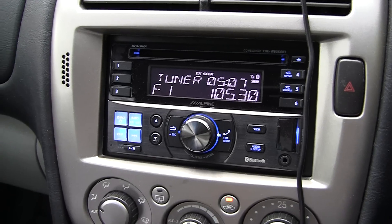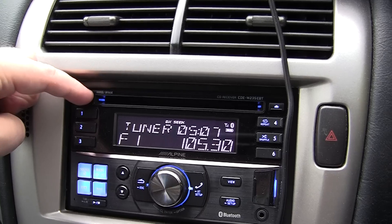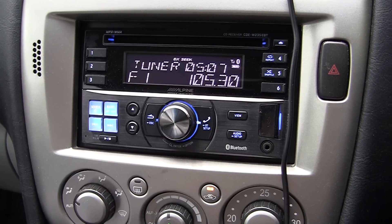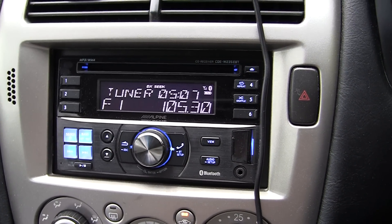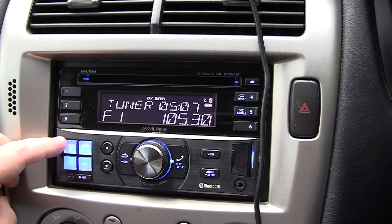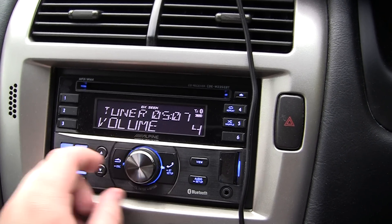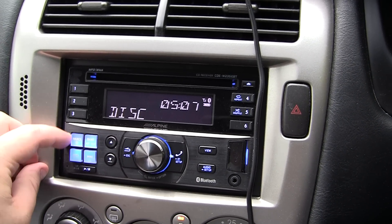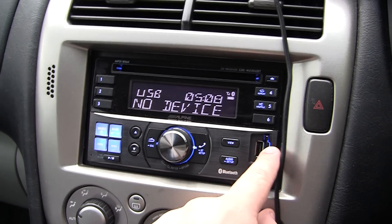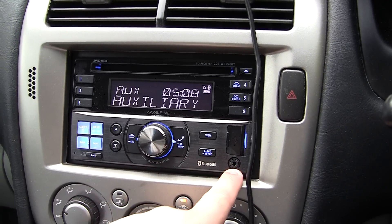So I want to show you some of the functions. Basically you have the CD slot there. You have 1 to 6, which are all of your presets. I believe you have FM1, FM2 and AM, so you can have 12 FM presets. We have the source button here, which is to switch between everything. At the moment it is set to the tuner. If I click source, I can switch it over to the disc, USB audio — there is the USB port — Bluetooth audio, which I will show you in a minute, and the AUX port.